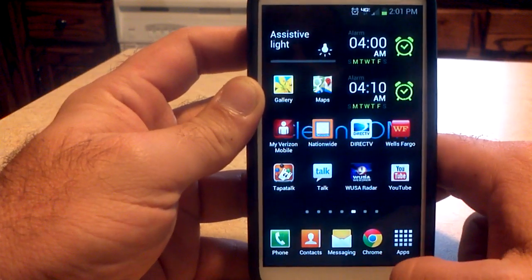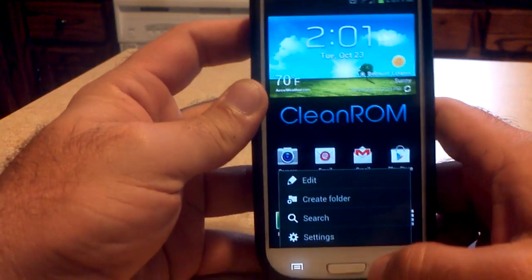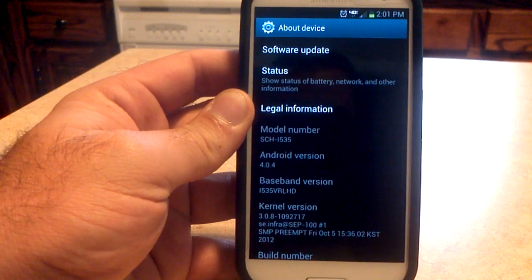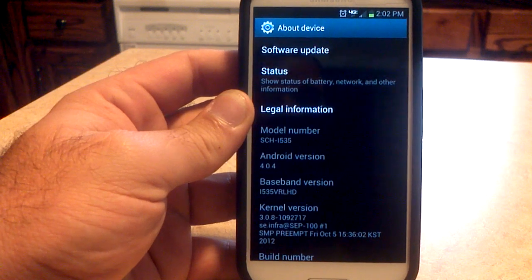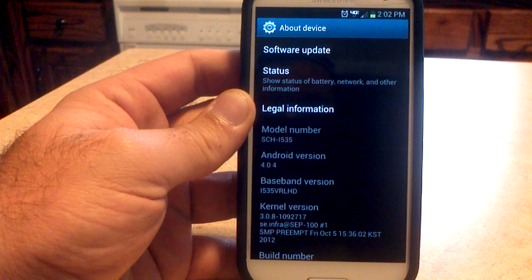And of course, my alarm clocks — yes, I do get up at 4 a.m. every day for my morning show. Other than that, it's pretty stock. Going to Settings, down to About Device, we can see Android 4.0.4. I'm still on the VRLHD baseband, but again, the ROM is based off of the HE baseband.